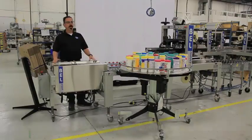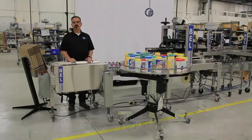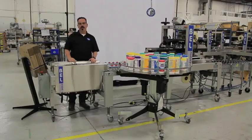Ideally, this would be a two-person system where the first operator at the former would be forming cases and pushing formed cases onto the hold-down conveyor for the second operator to then load the cases and on into the sealer.